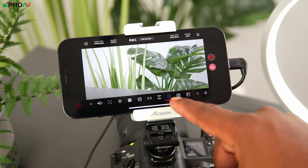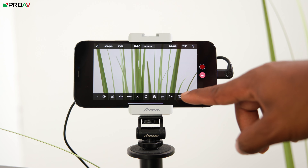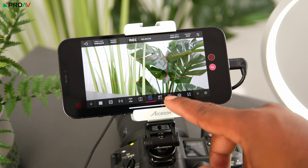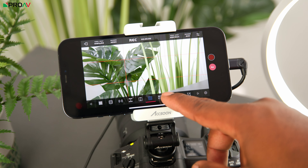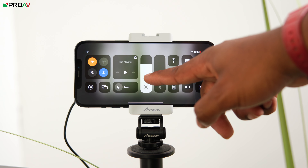When it comes to actually using the SeeMo, all you have to do is plug it in and you'll be prompted to download the free Accsoon C app. Then press the monitor button and you'll unlock a whole range of assist features that you'd expect to see on any professional camera monitor — like focus peaking, waveforms, false color, grids, anamorphic desqueezing, audio meters, as well as others. And I must admit, I quite like how simple and intuitive the app is to use.